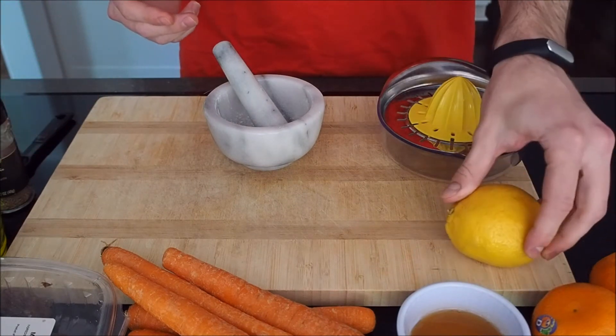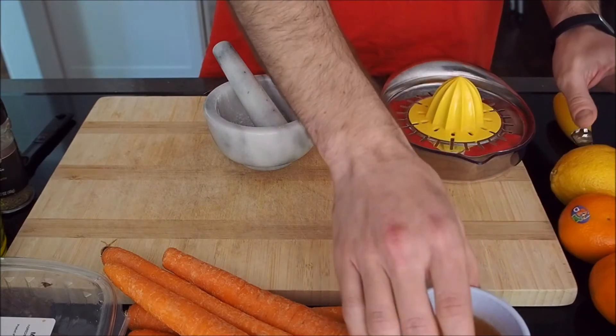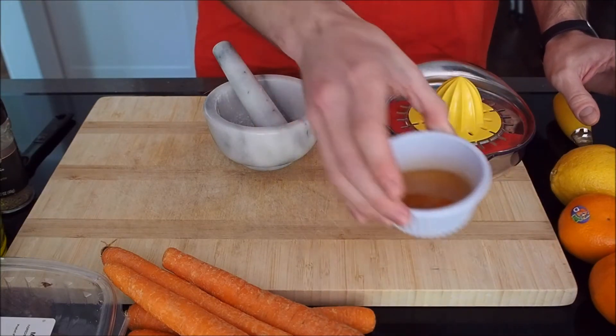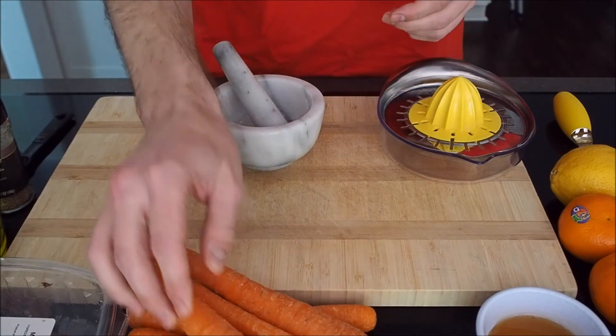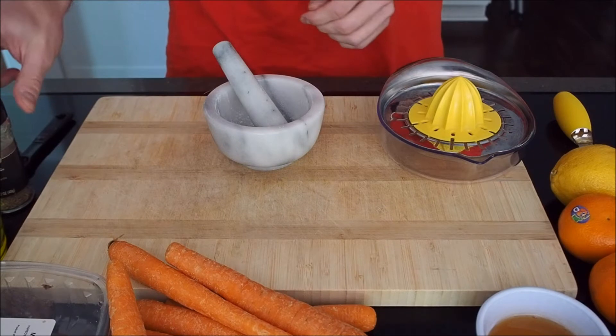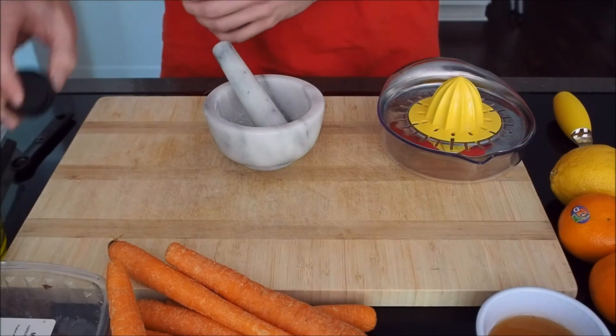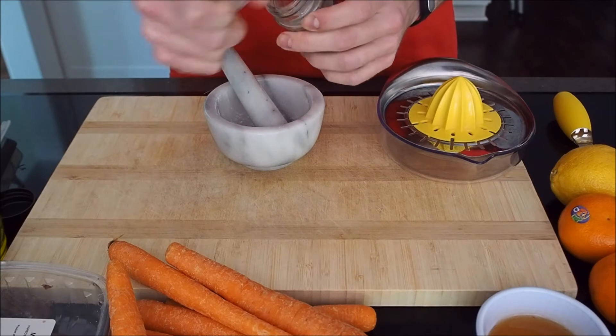This is from Food and Wine. We're going to use lemons, oranges — although I'm actually using lemon limes here — honey, carrots, dates. We're also going to use cumin, cayenne pepper, cinnamon, and olive oil.